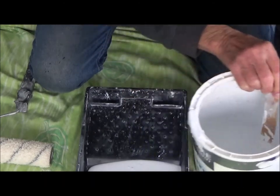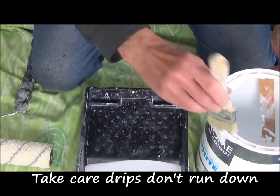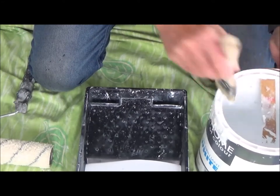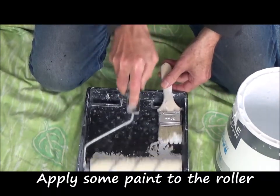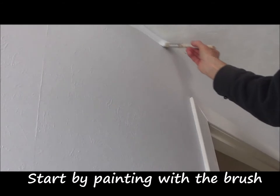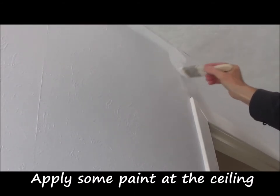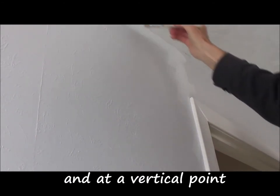You'll get some drips, so wipe it up with a brush. Now apply some paint to the roller. Start by painting with the brush — apply some paint at the ceiling and at the vertical corner of the room. Just do a small area to start.